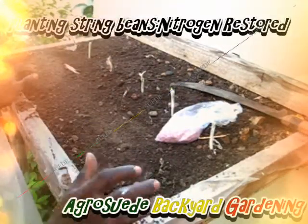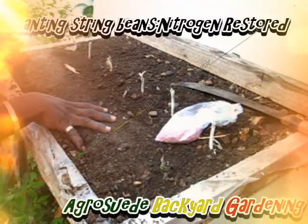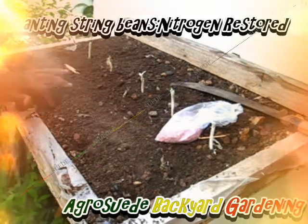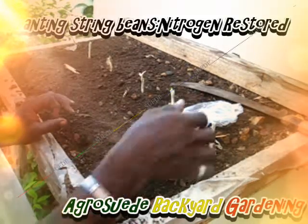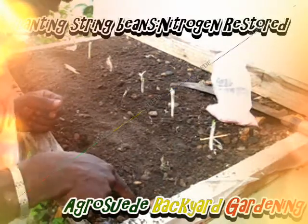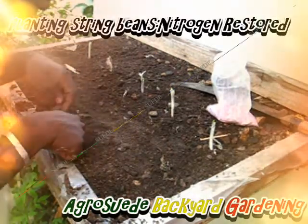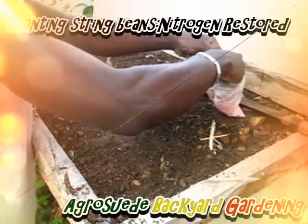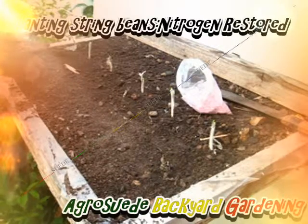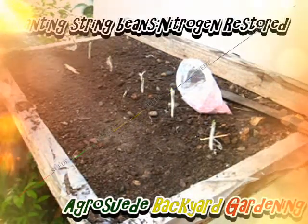We're going to plant 12 — actually it can take 15 — and we're going to make those holes. It'll take 40 seeds in all; I'm putting two seeds per hole. In order to maintain a very healthy lettuce or dark leafy feed vegetables, you have to restore the nitrogen content in your soil.